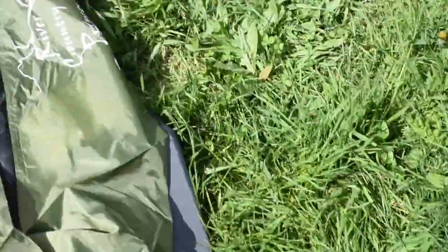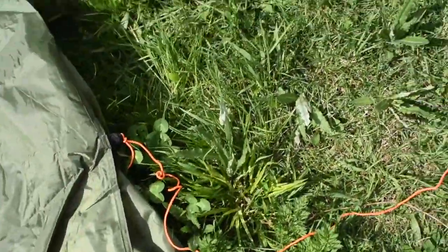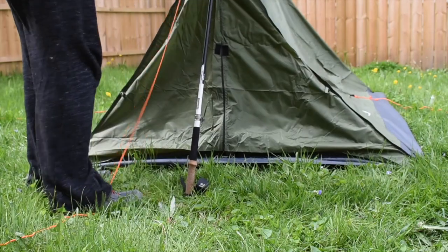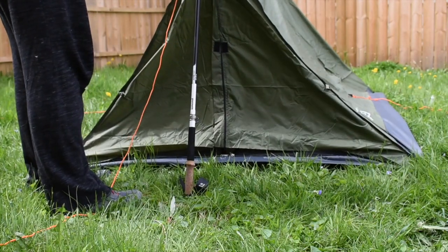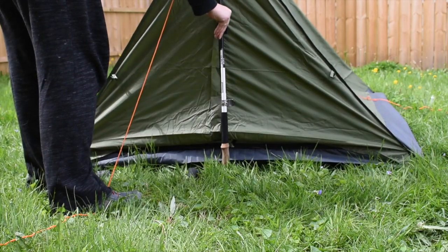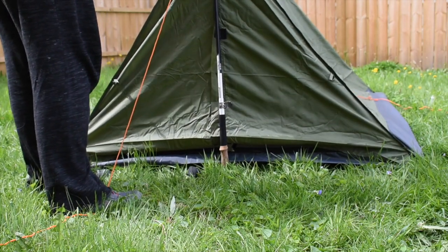To set it up you pretty much just have to lay it out on the ground, then stake out each of the corners of the tent. There are some grommets at the top of your tent — you just stick your poles in the holes and use them to prop it up. You might have to adjust your pole a little bit but it's not hard.